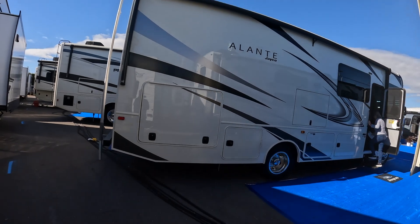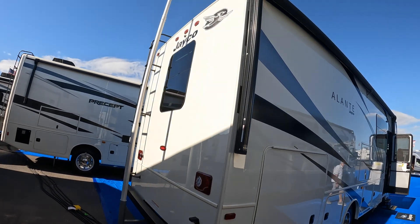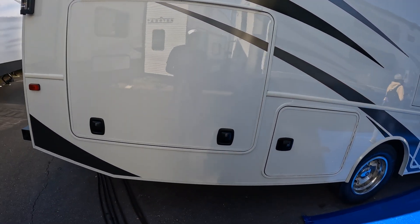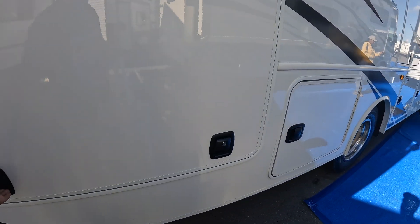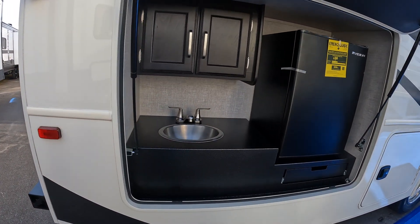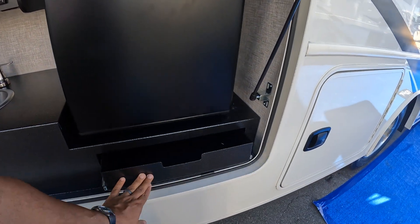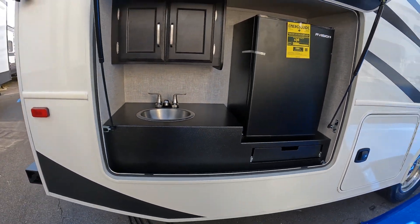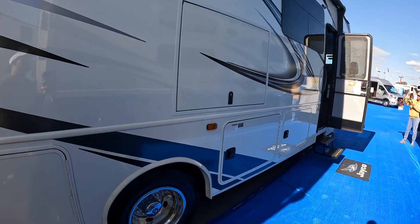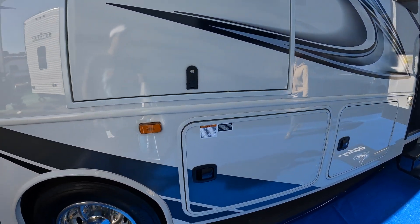We have the Enlante by Jayco. There's a ladder on the back, which I like, and a big awning all the way down the side with slam-latch compartments. We have an outdoor kitchen with a refrigerator, a slide-out drawer for a grill or griddle, a sink, and an outdoor TV. So outdoor kitchen and outdoor TV — that's it on the outside.